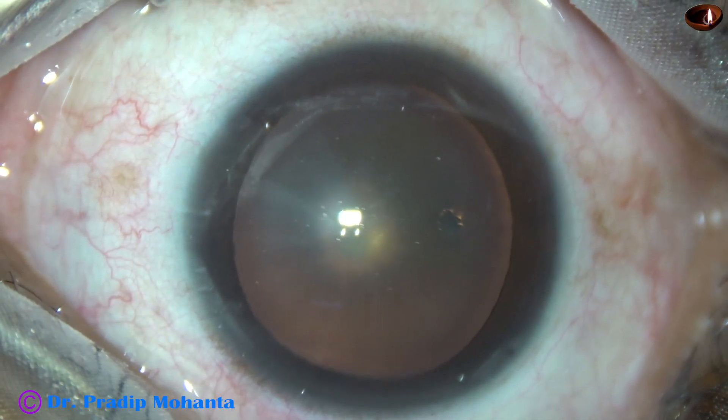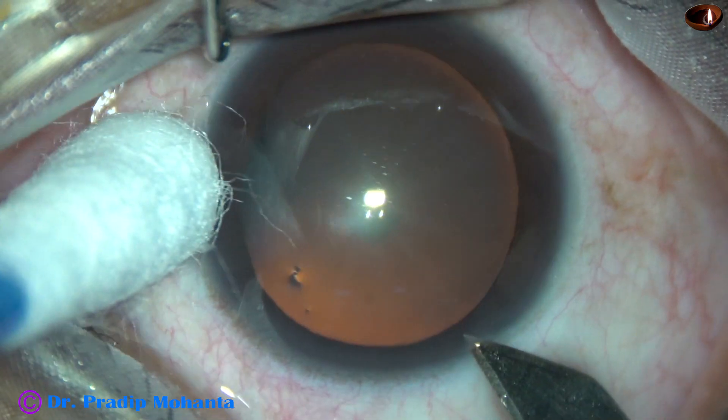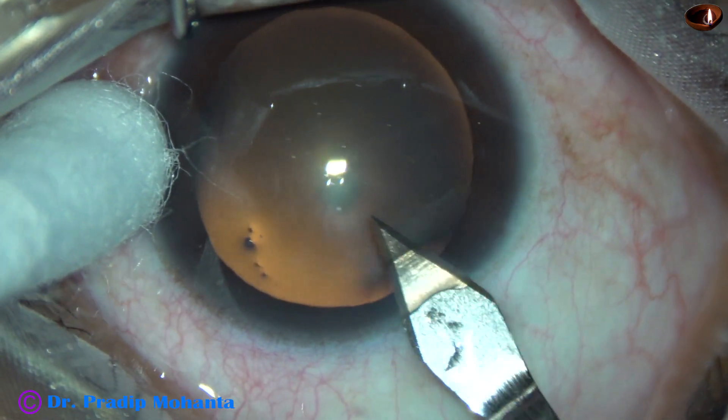This is a posterior subcapsular cataract with very soft nucleus. These patients usually come with complaints of blurred vision in bright light. In dim light conditions, they see quite well.